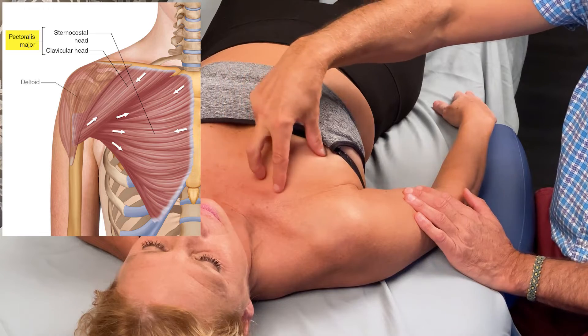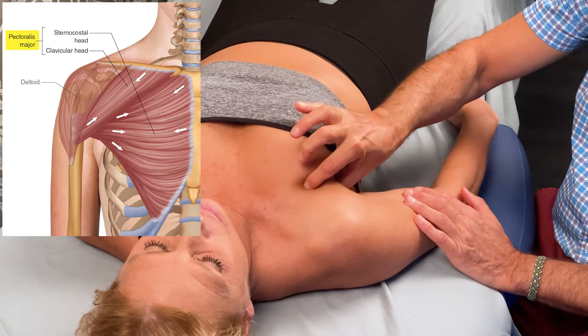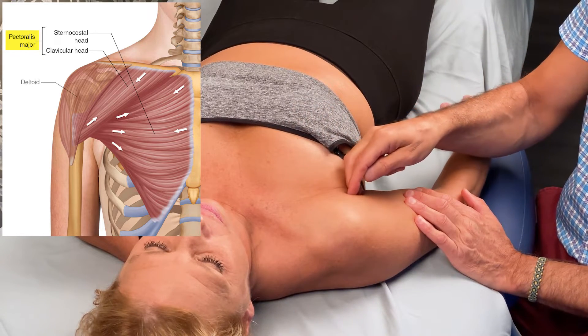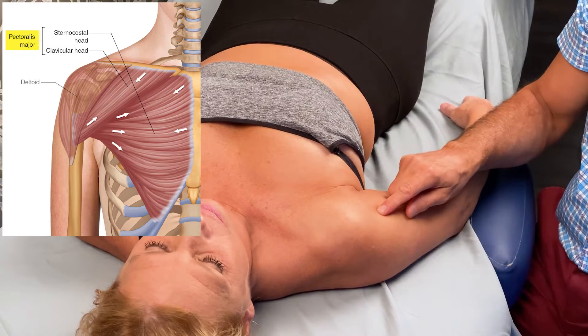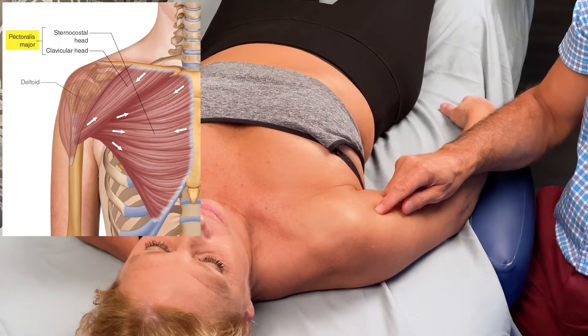These two heads converge together and create what is called the anterior axillary fold of tissue, and they continue running distally. They go deep to the anterior deltoid and attach onto the lateral lip of the bicipital groove of the humerus.